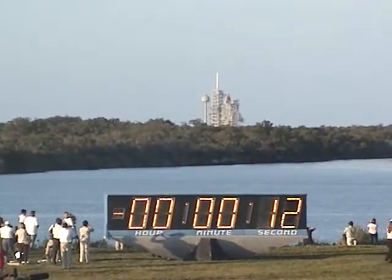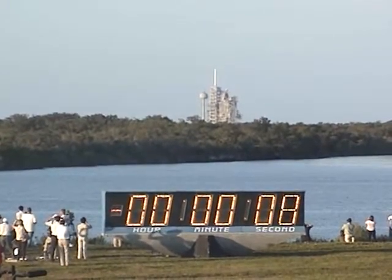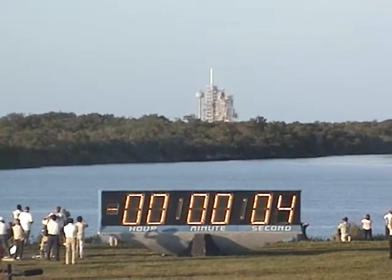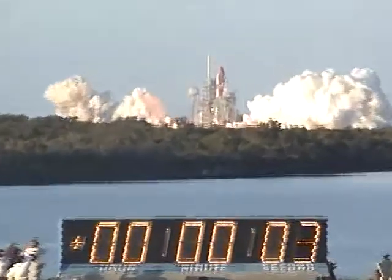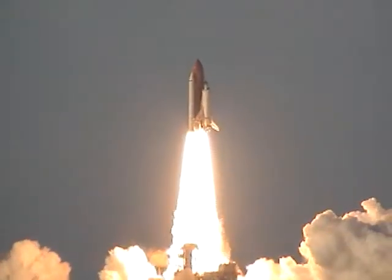The sound suppression water system is activated. 15 seconds and counting. 5, 4, 3, 2, 1, and liftoff of Space Shuttle Atlantis to assemble a framework for the science laboratories of tomorrow.